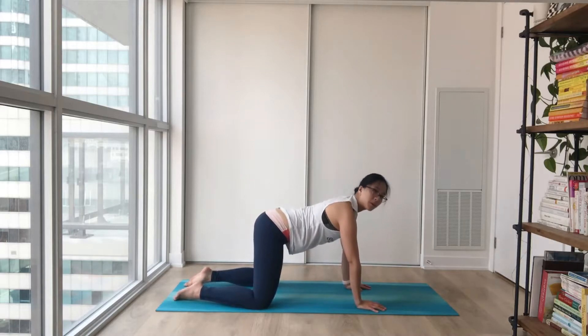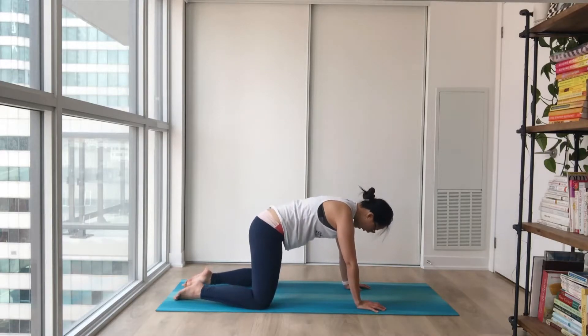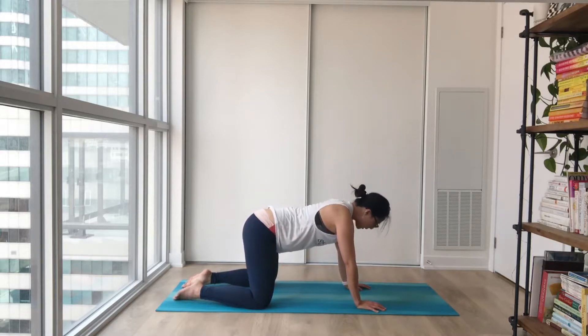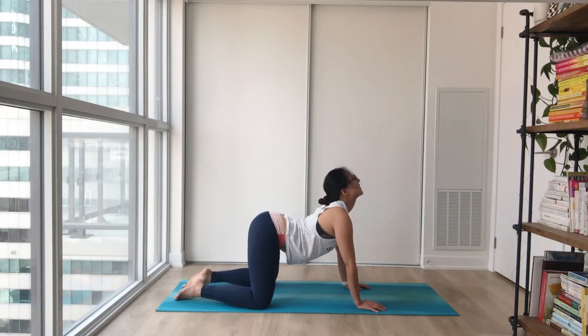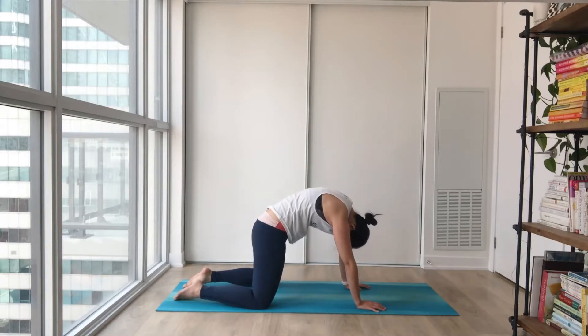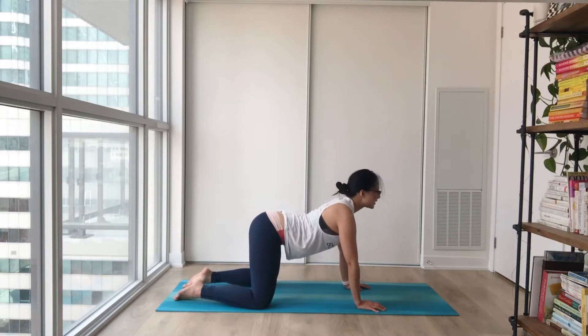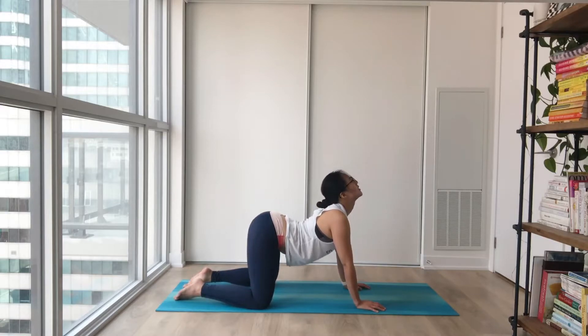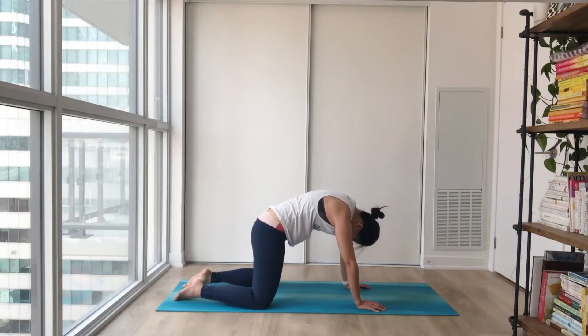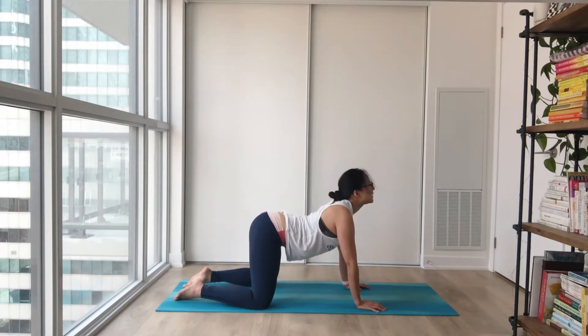Gentle cat-cows from here. Inhale — tuck your chin and round your back. And easy exhale — drop your belly and face your chin upwards. Two more times. Big inhale and easy exhale. One more time — inhale at the top of the movement, and exhale, drop your belly, face your chin upwards. Good.